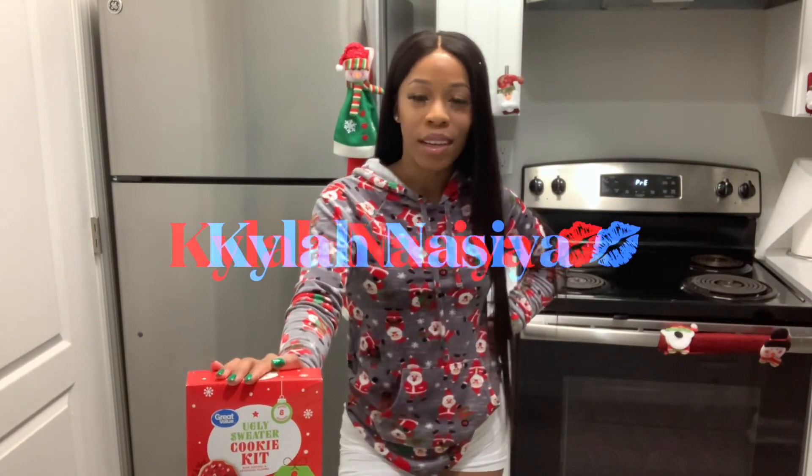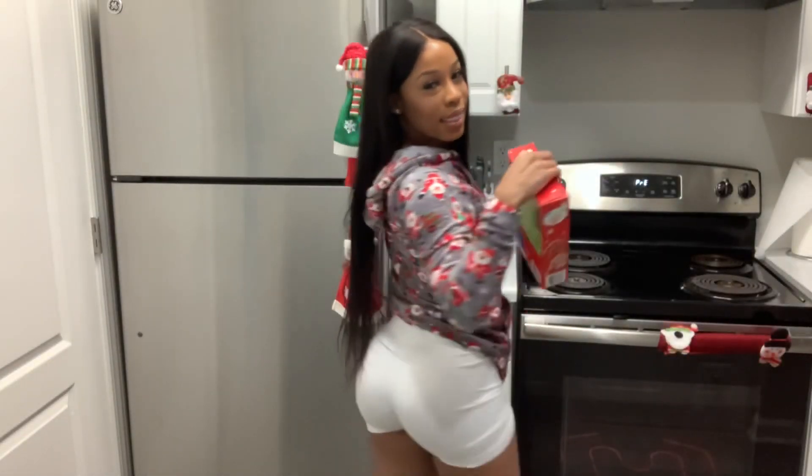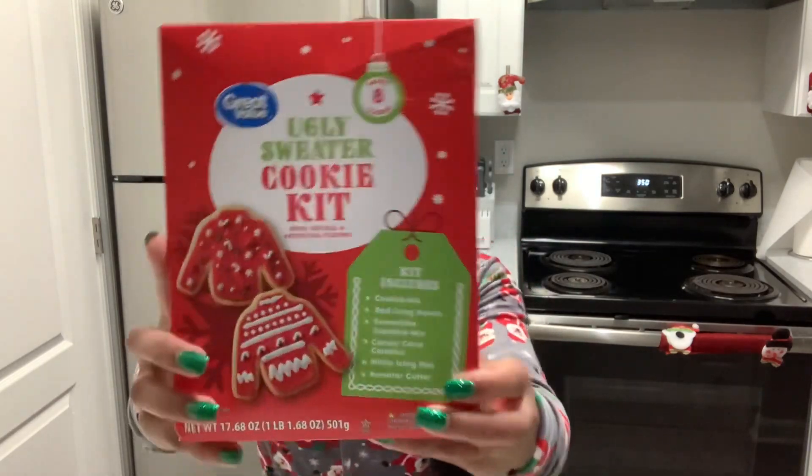Hi guys, welcome to my world. If you're new to my channel, my name is Kylan Ispire. Merry Christmas everyone! So today I am going to be baking some Christmas cookies. I got this kit from Walmart — it's called the Ugly Sweater Cookie Kit. I'm super excited. It's Christmas day, you guys! Comment down below, are you guys enjoying your Christmas? I want to know.